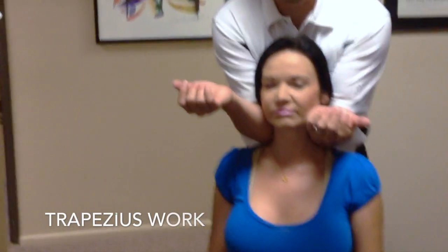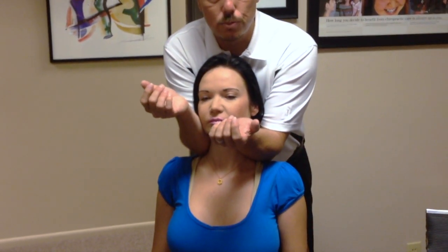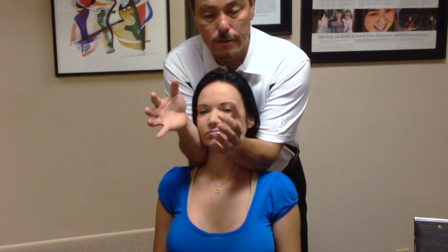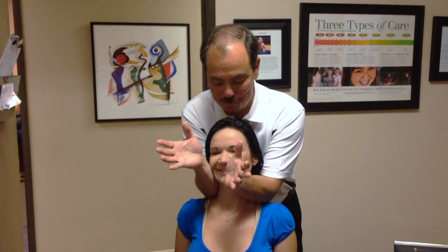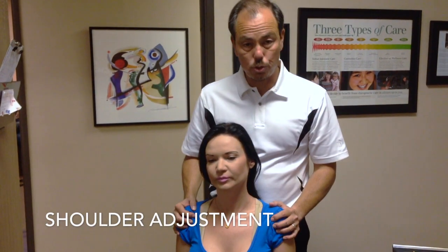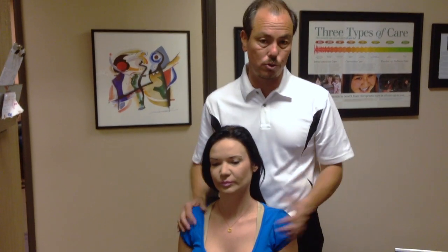Like many of my videos, we start on the shoulders. It's very important to try to relax the shoulder blades and relax the traps. The traps hold all the tension in the body. We also adjust the shoulders because the traps are attached to the neck, and they're also attached to the shoulders.